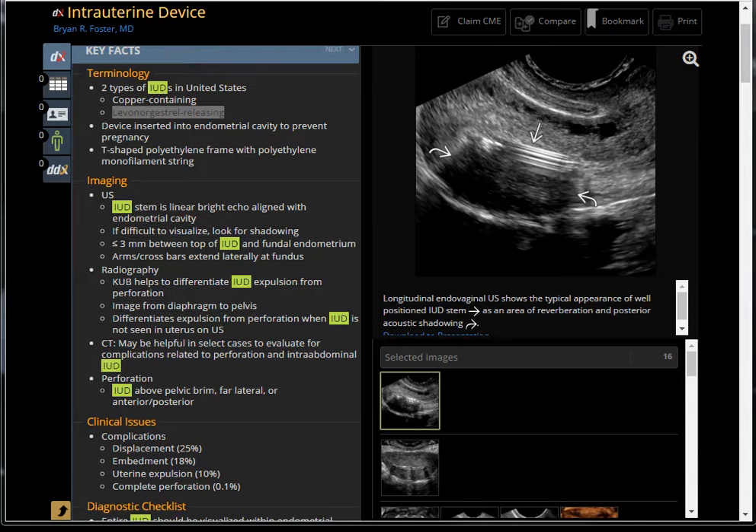Today I'm going to talk about the intrauterine device evaluation by ultrasound. There are two types of intrauterine device in the United States. One is copper containing — basically they're there to make a hostile environment that prevents implantation of a fertilized egg. The other one is a hormonal-releasing IUD; the predominant one is called Mirena, M-I-R-E-N-A.